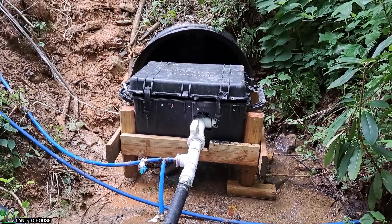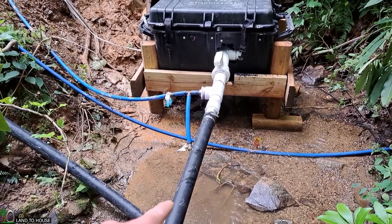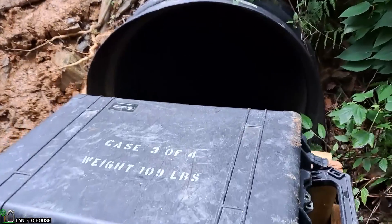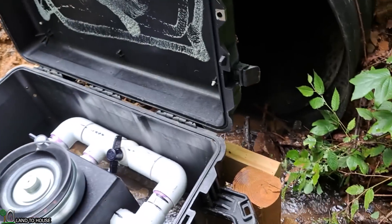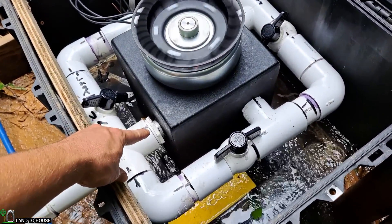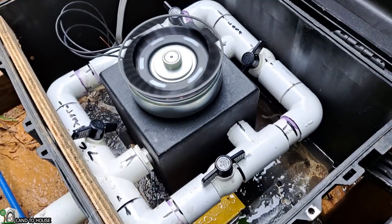Inside of this box is the PMA, or permanent magnet alternator. A two-inch penstock comes down the hill and goes into this box right here, which then breaks up into four different nozzles to go around the PMA. As you can see, there is one main nozzle coming in here and it splits off into four different directions and goes into the system.